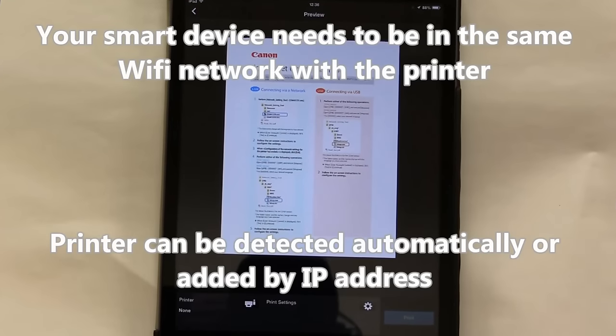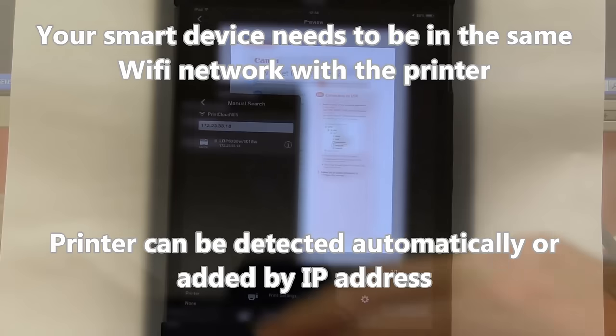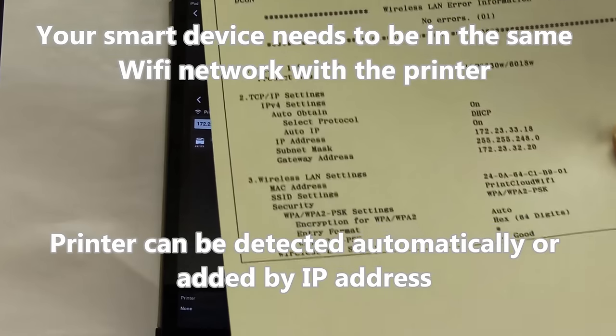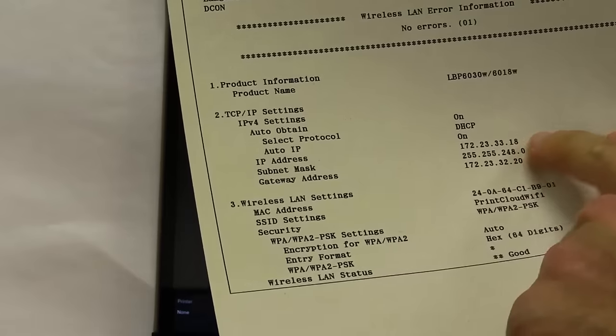When printing for the first time, you need to search for your printer. If your printer is not found in your network in a few moments, then you can still use the data from the user data list and enter this IP manually.